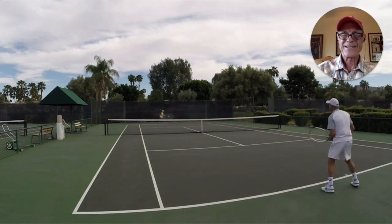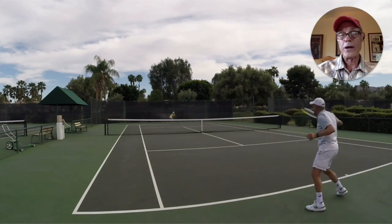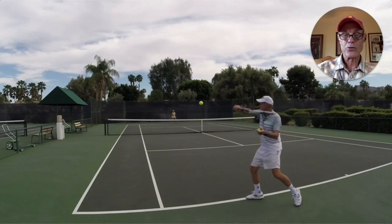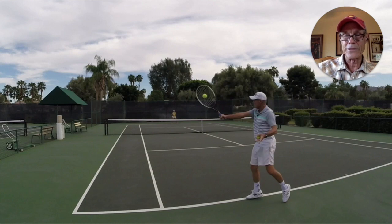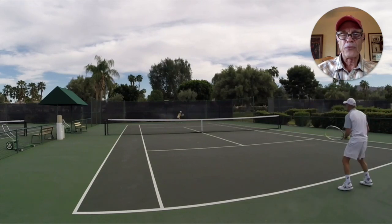It's this high slice backhand where contact is kind of up around shoulder height — such as this one right here. This one's actually slightly above head height. How do you hit this shot with a slice backhand without the dreaded float, or having it just kind of sit up there?